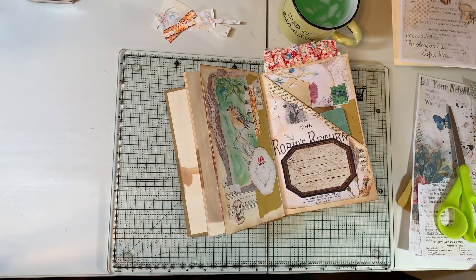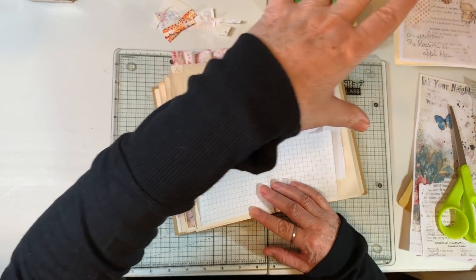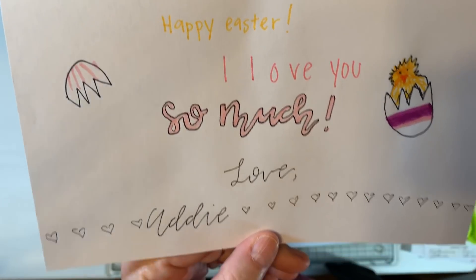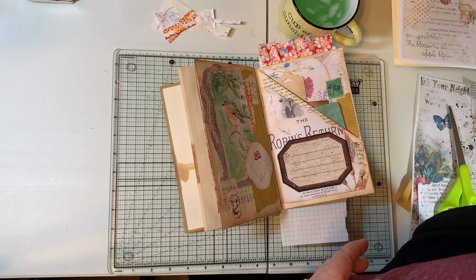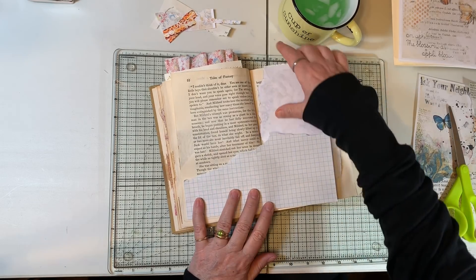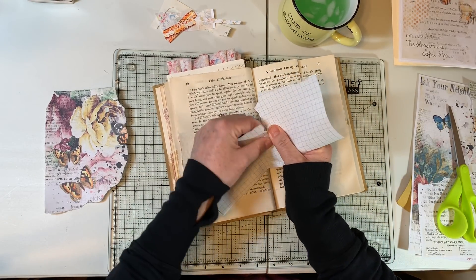My oldest granddaughter received in her Easter basket a bullet journal — oh my gosh! She's the one I showed you some of her writing. This is the Easter card she made us — she's just a talented little thing. Her name's Addie. She got a bullet journal and a pack of markers and she was in hog heaven, really having fun. I had her also make a tag for the double-digits baby book. She was down here playing, and that's when I got these pockets together.